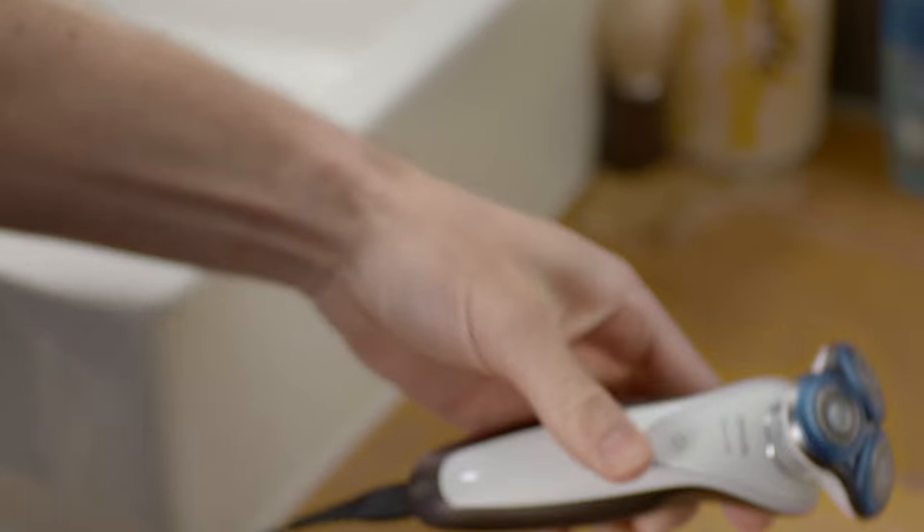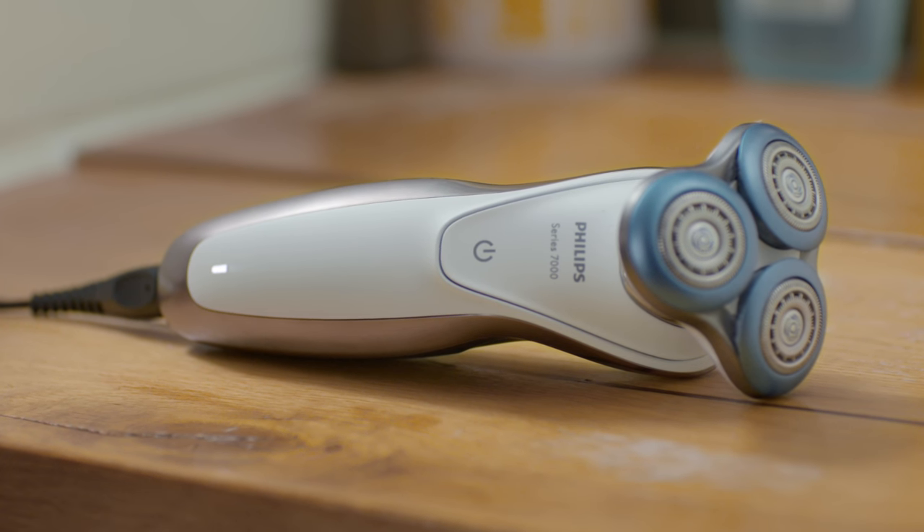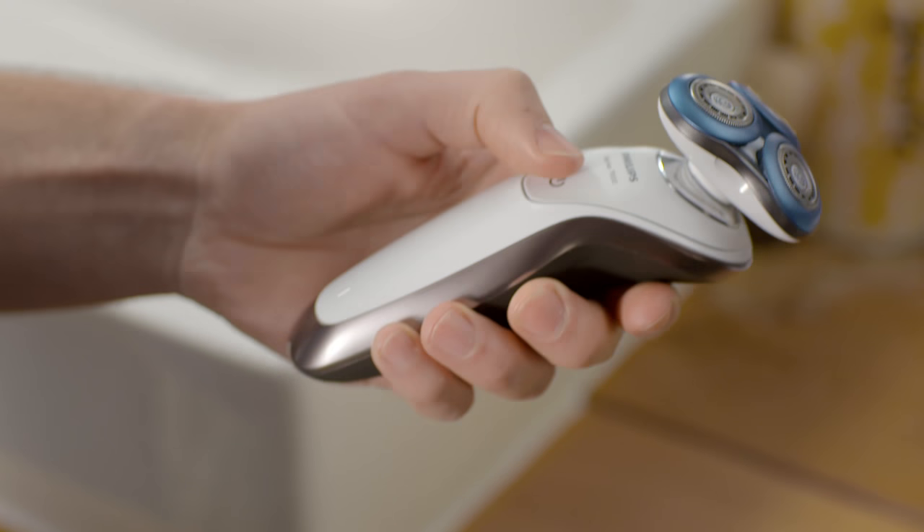All I do is plug it in. The LEDs start flashing. After five minutes, I have enough charge for one full shave. All done, quickly and easily.